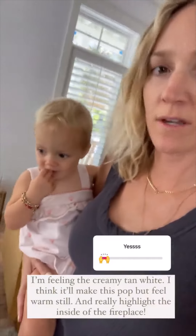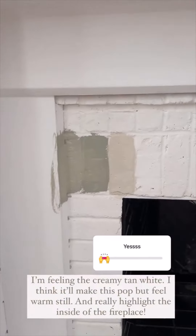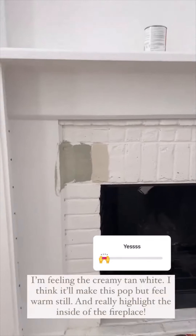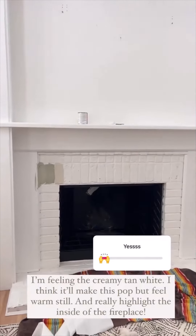So I'm going to show you the colors — I think I made a decision. Here are the three: I did a little bit of white paint in the middle one, then a little more white with the October Mist, and I think I'm going to just do the tan color. I think it'll really make this pop.